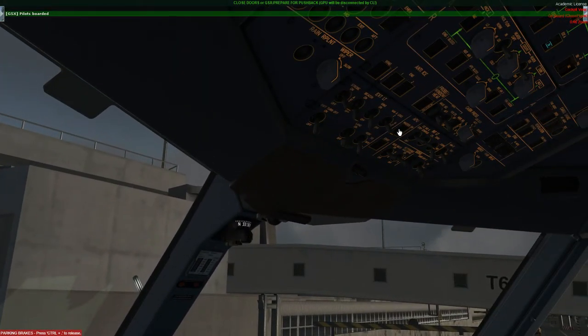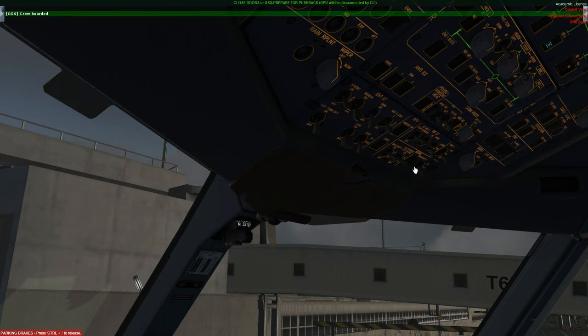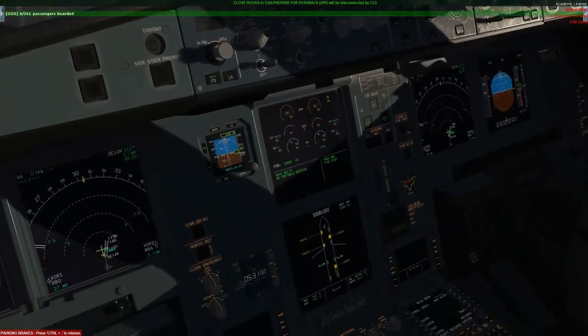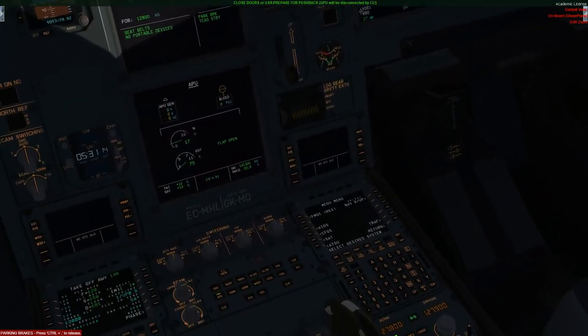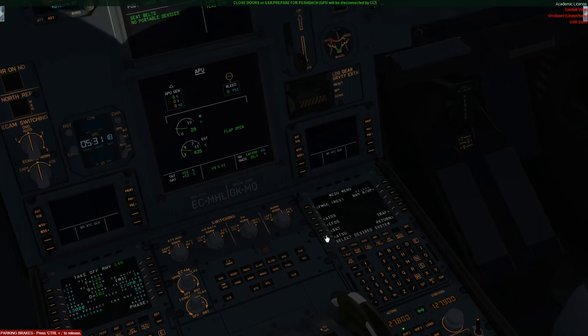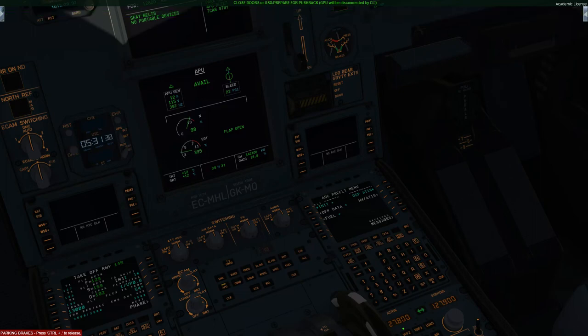Next I'm going to start up the APU, mainly because we're going to need it for the startup and we also need some AC power other than the GPU since obviously we can't push back with the GPU connected. Simply put on the master switch, hit start, and I'll also open up the APU bleed so we can use bleed air from the APU to start up the engines. Then head over to APU on the ECAM to monitor the startup. Whilst that's doing that, a very nice feature of this aircraft is the AOC menu — head over to the ATSU, hit AOC, and this will enable you to get your weather printed off, which is very accurate if you're using something like ActiveSky.